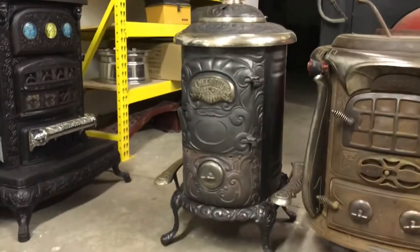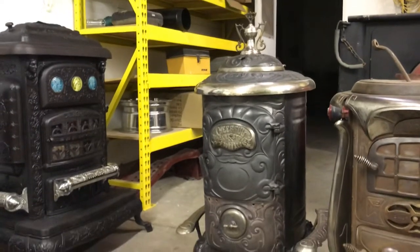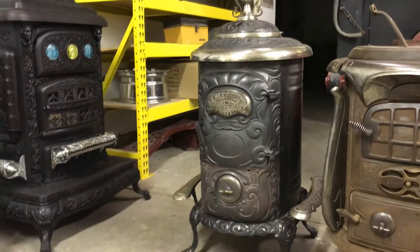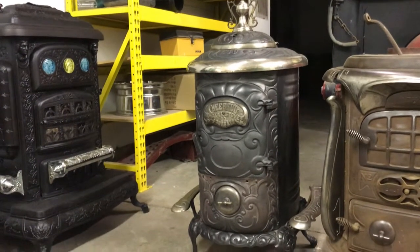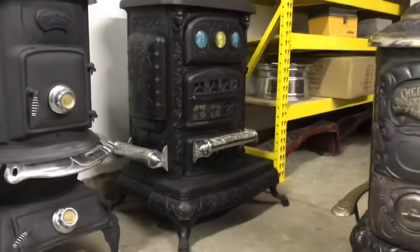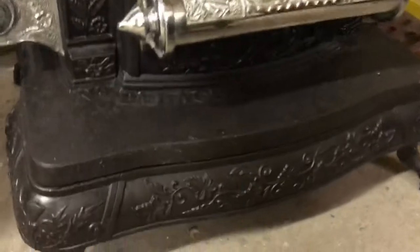This is a Niagara stove company piece — it's a pretty cool decorative stove. I found a couple others online and they look very similar. It's kind of a deep stove, but a neat stove.